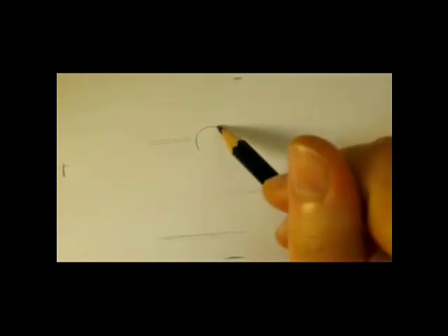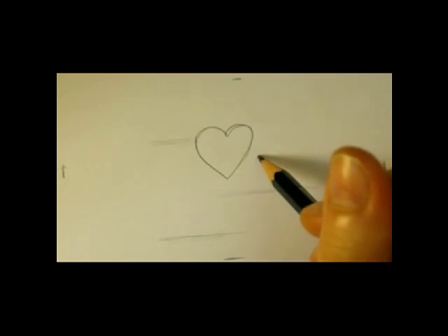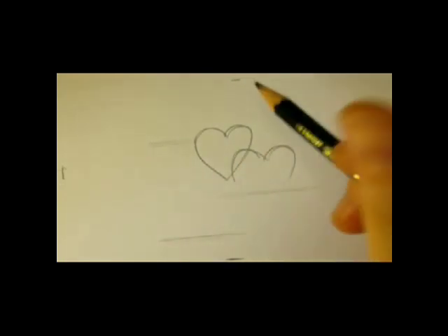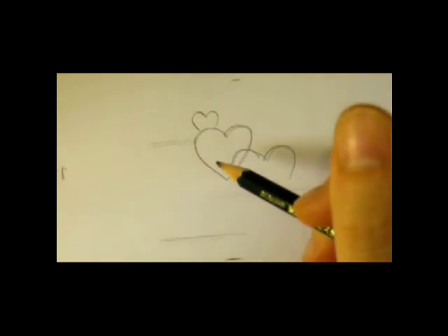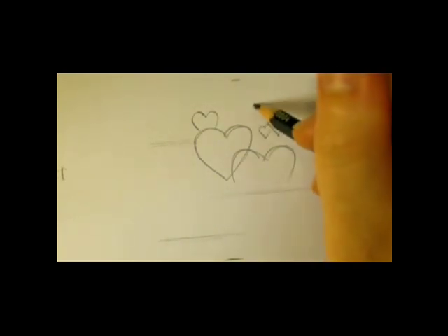First we're going to draw some guidelines with our pencil. These are three lines for the letters. And now I'll draw the hearts. I had some fun with these designs — it took me a few hours to get these straight.